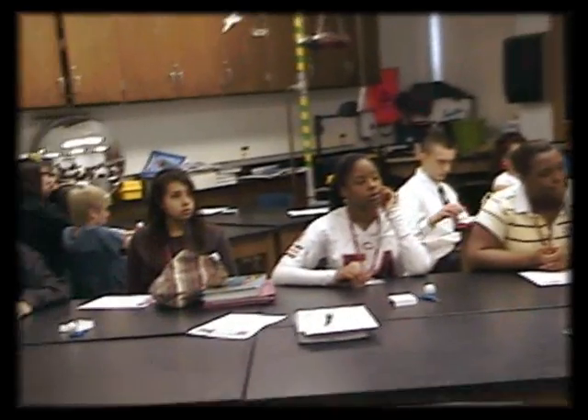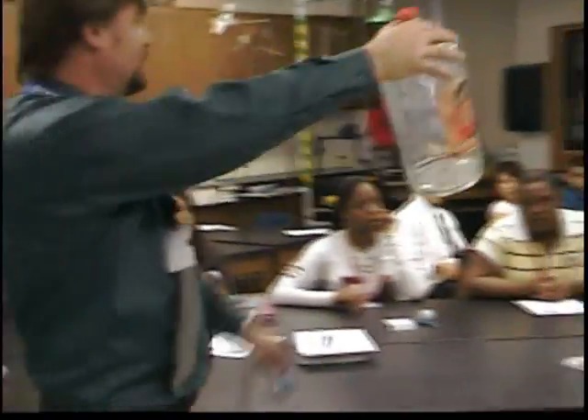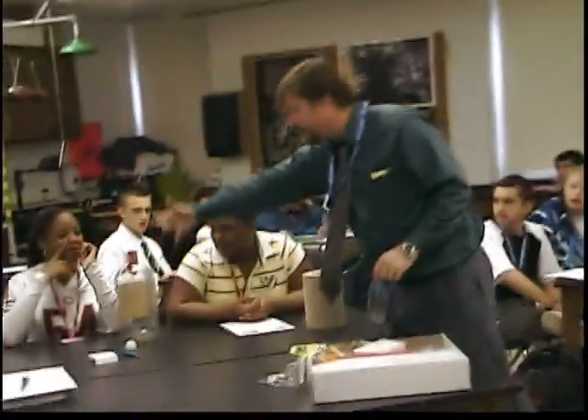So, we have air pressure, right? Air pressure all around. Is there anyone in here who thinks that they could blow up this balloon while it's in this bottle? So here's the balloon — you just blow into it real hard until it blows up.